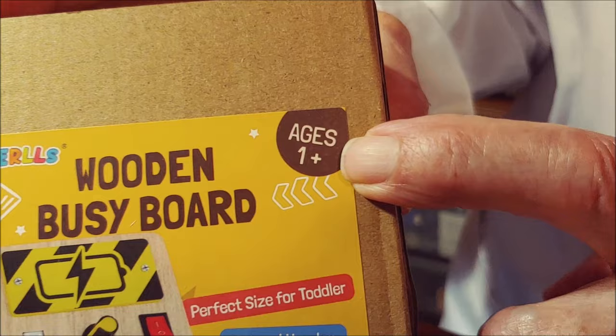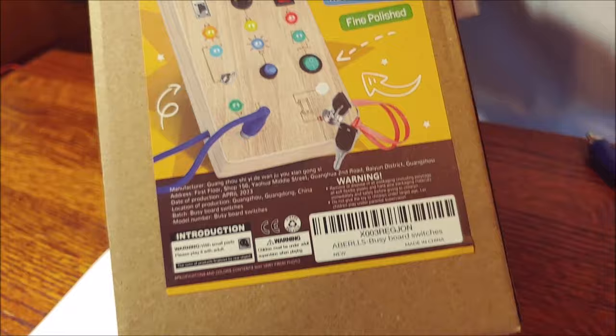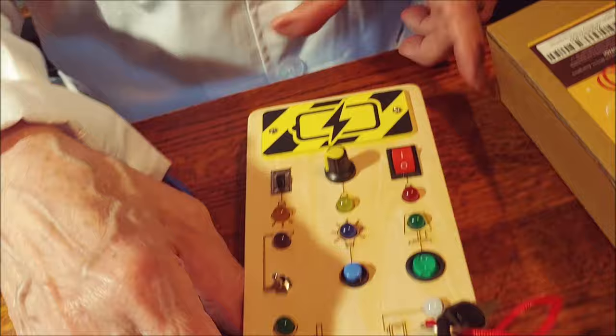I found something I really like on Amazon. This is a toy, and I am in the age category because it's age one plus, and I just happened to fall into that range. It's called the Wooden Busy Board. And like I said, I think this is so clever.